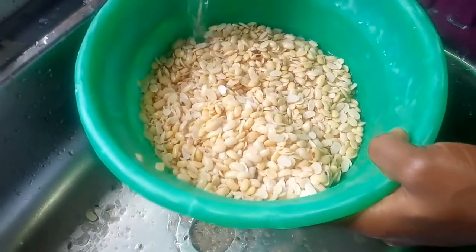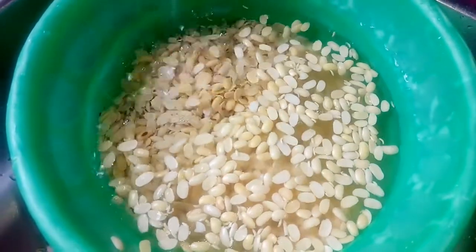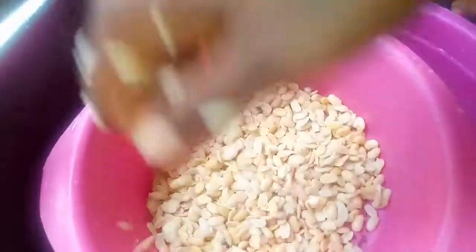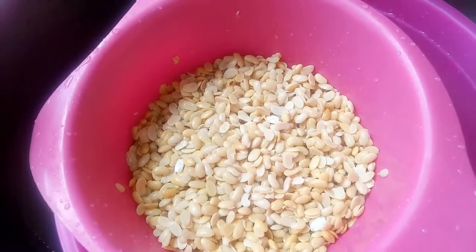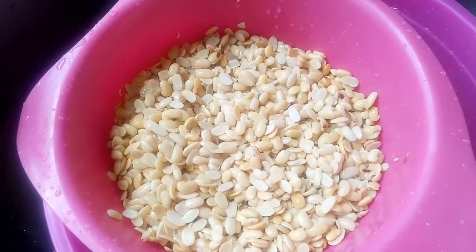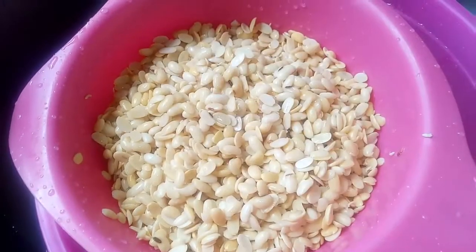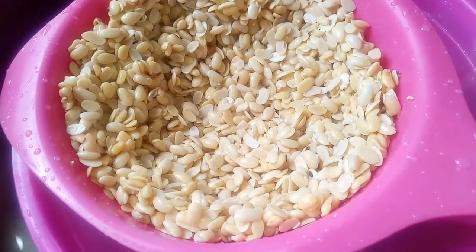I'm going to rinse this one last time with clean water. So I'm going to rinse this into the strainer again and just leave this to drain on its own for the rest of the night. That's why I said it's better to do this at night before you make the powder — to allow the soybeans to drain most of their water before you dry them properly. I'm going to be leaving this in a strainer to sit for the rest of the night.